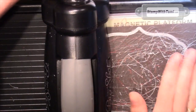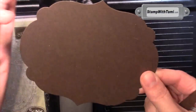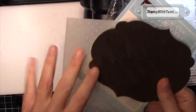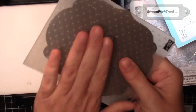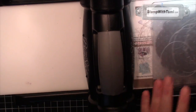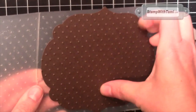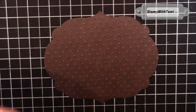Next I'm going to repeat that step with some early espresso cardstock and the largest framelit, which gives us a frame around our label. While we have our Big Shot out, I'm going to take the early espresso panel and put it inside the polka dots impressions folder. Sandwich it between two cutting pads and place it on tab one of the multi-purpose cutting platform that comes with the Big Shot, then crank it through. Even though this step is totally optional, you're going to want to do it — look at how cool this looks. It really adds to the project.